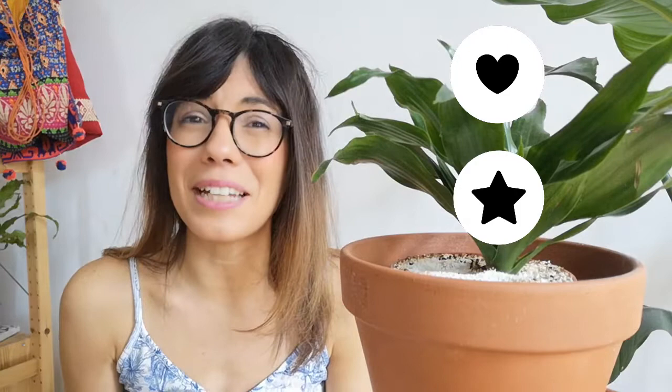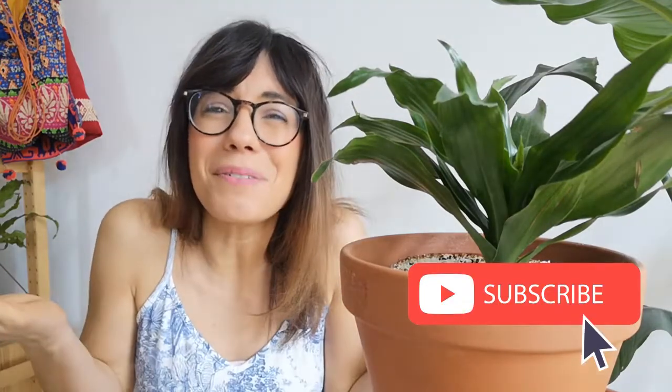I am a plant beginner and I learn about my houseplants every day, so this channel is to share with you what I learned. So if you're interested in learning how to take care of your houseplants, how to display them, or even how to connect with them, make sure to subscribe so we can see each other every week and talk about plants. But now let's get to the video.